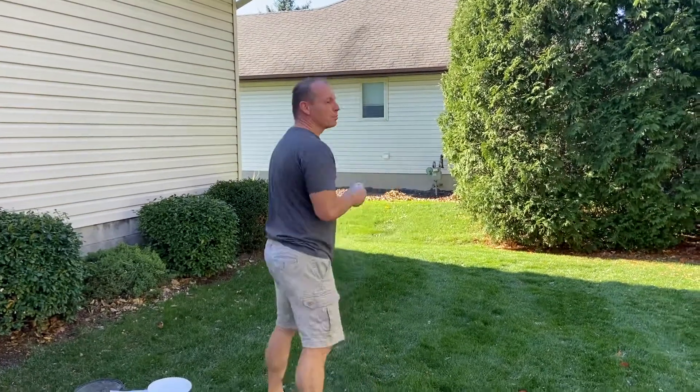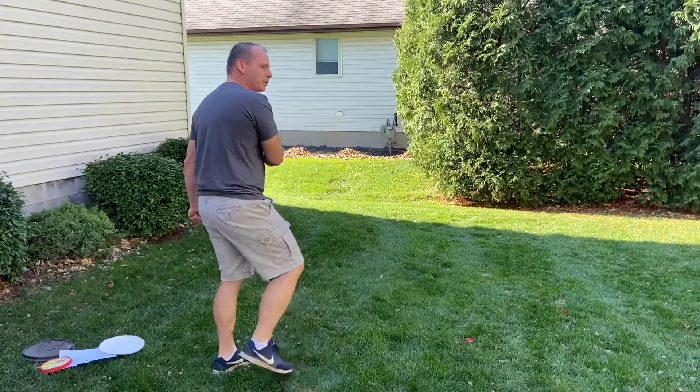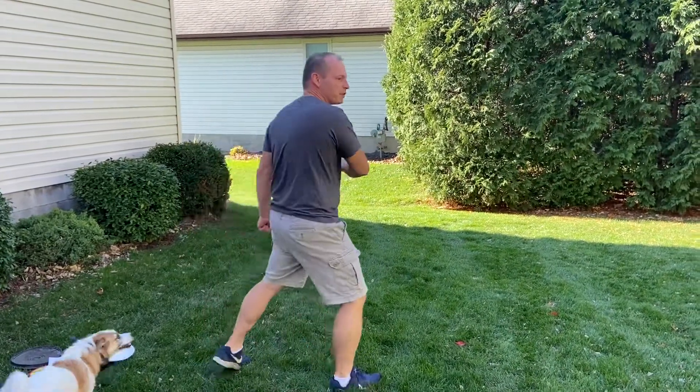Now you're going to point it, you're going to cross it, you're going to step, and you're going to flick it. So: point, cross, step, flick.